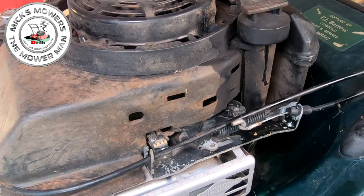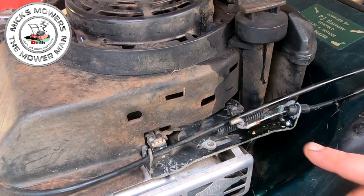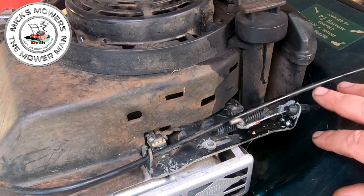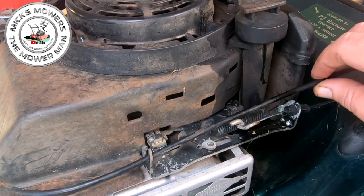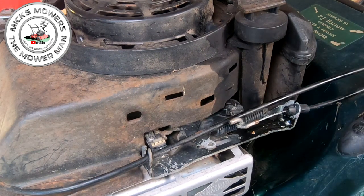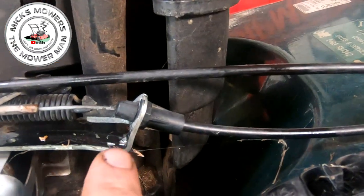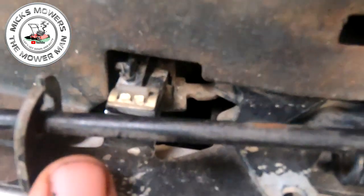I've zoomed in as far as I can go because I want to get this video done quick and give you guys and girls as much information as I can. Now here's your dead man's handle cable — this is the one you have to pull in before you start the lawnmower. This is your throttle cable on the top, so ignore that one for now. You can see here someone's already bent this one all the way back. There's your micro switch up inside there.